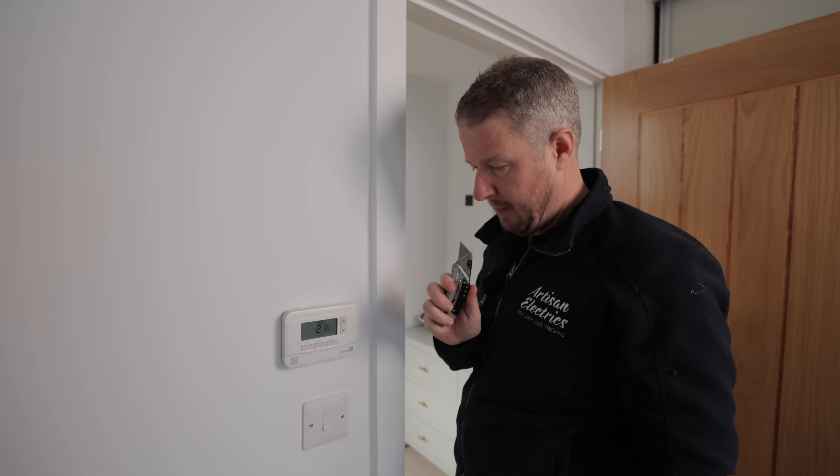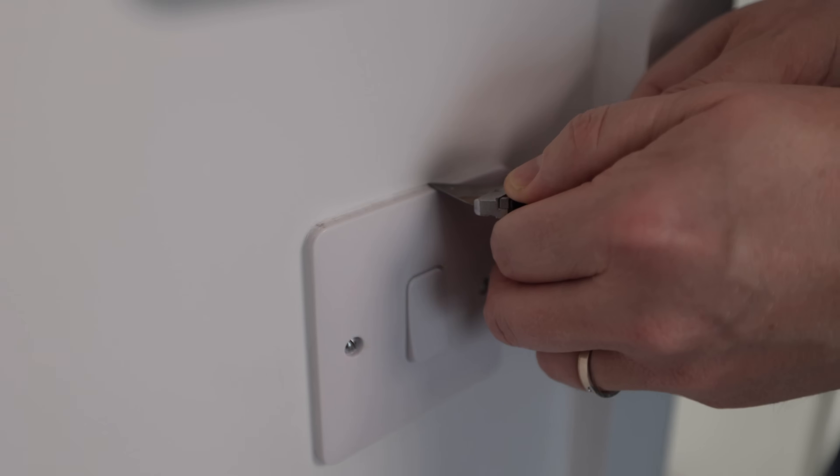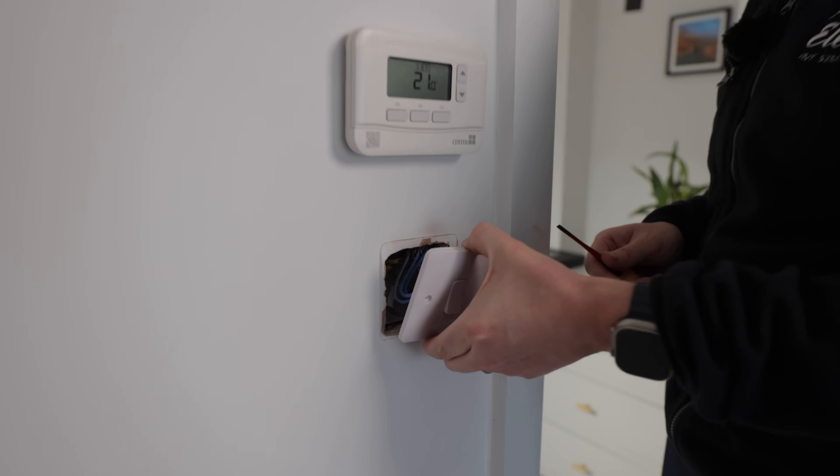A little tip from me: when you're changing switches in general, a Stanley knife is really useful because what you'll often find is that old switches are painted in. So I'm going to just score around this switch to break the seal of the paint.